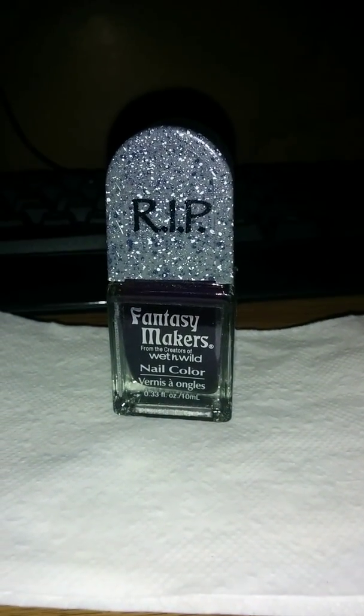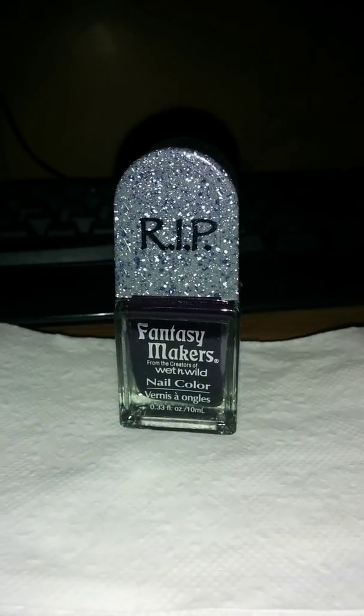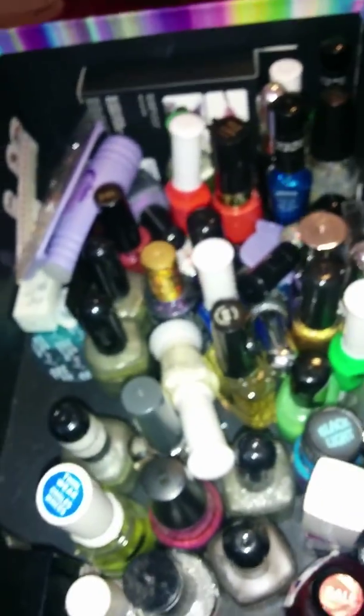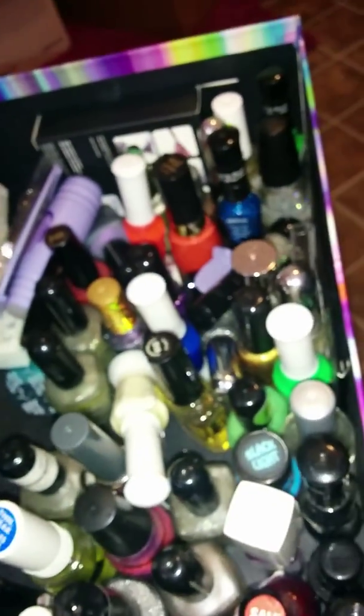Hi there viewers, Princess Strawberry here. In today's video this is my second video showing you how I'm doing my nails. First, in this box right here I picked out three different nail polishes that I want to use.